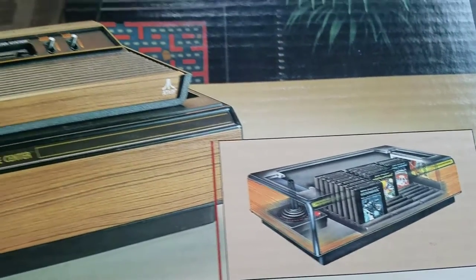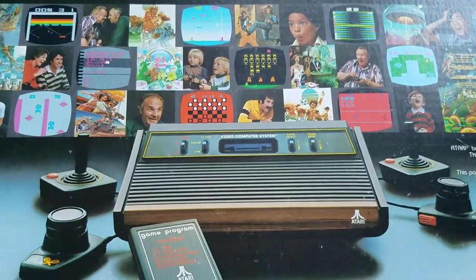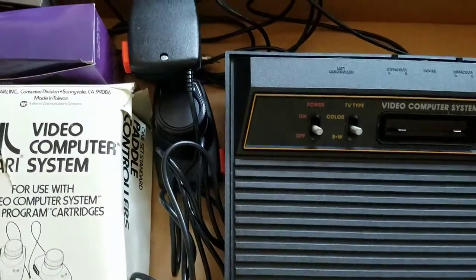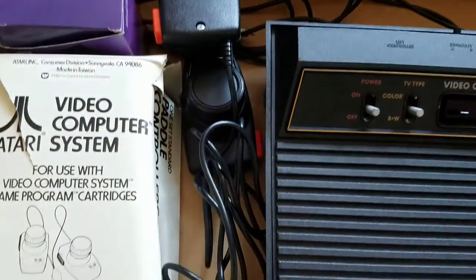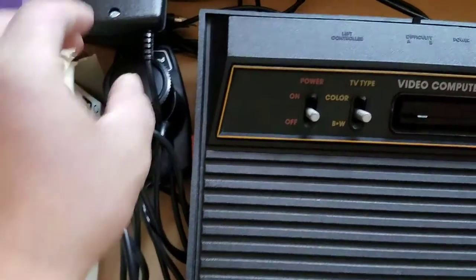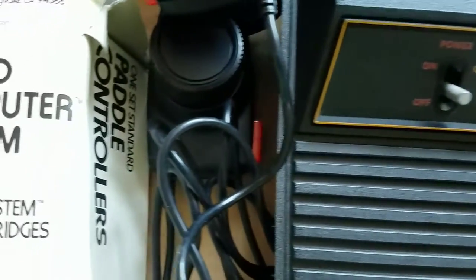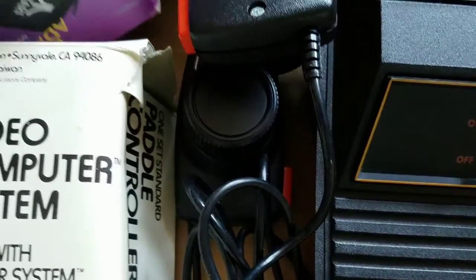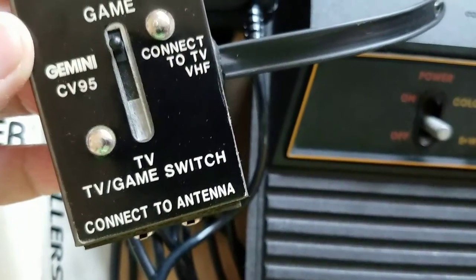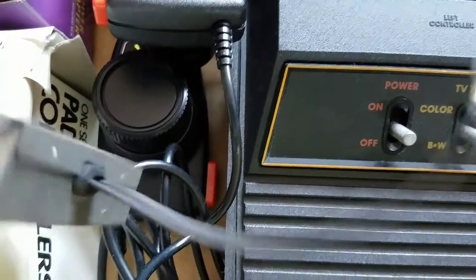Let's get to the system right here. Here's what it's looking like on the inside — it looks like the joysticks aren't here, but it does have the paddle controllers. And there's the power adapter and the TV game switch. Man, look at those old connectors.